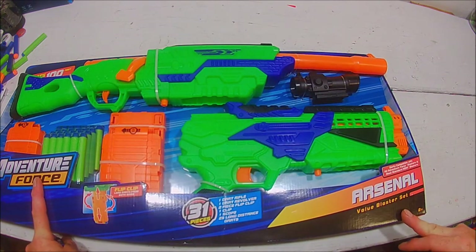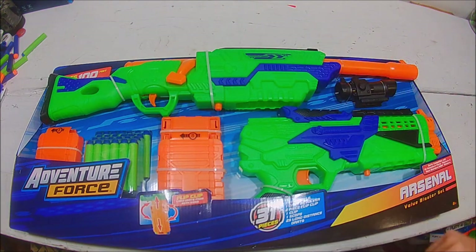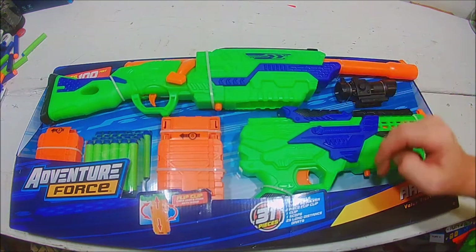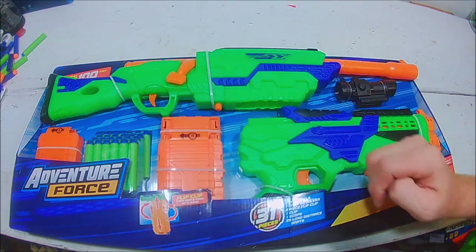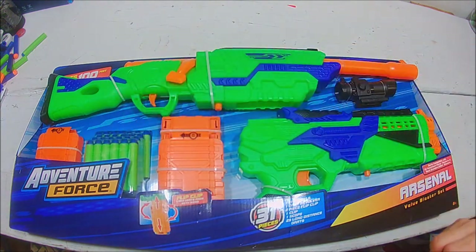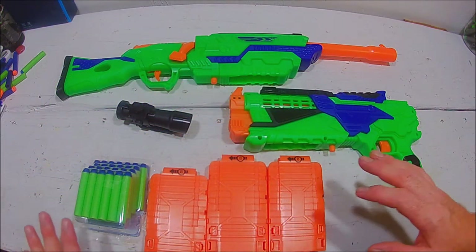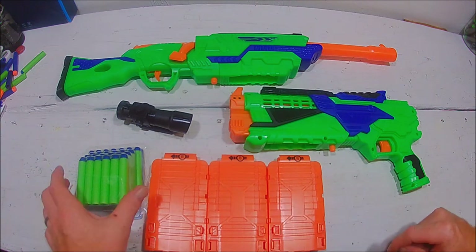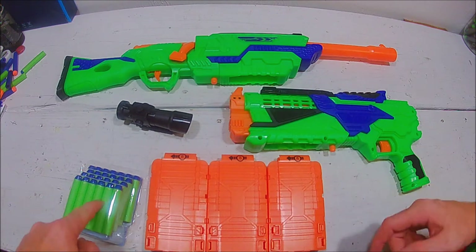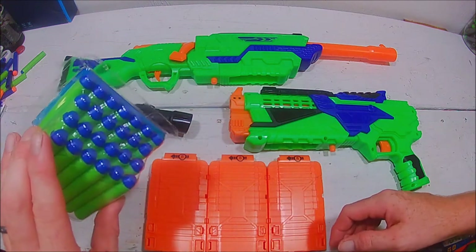It says the value blaster set, and what it is is a bolt-action rifle style magazine-fed blaster as well as a pistol style magazine-fed blaster. It comes with a package that includes a sight, three magazines of the eight-round style, and 25 of the long distance darts. Out of the package, you have three eight-shot magazines and 25 darts, which is fantastic.